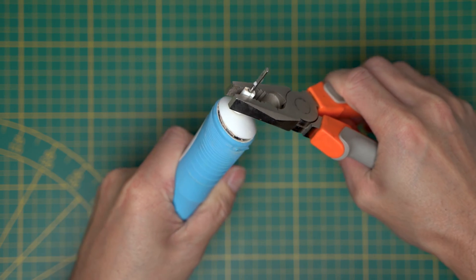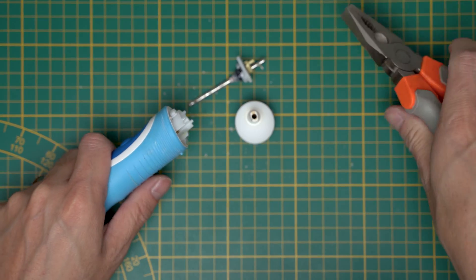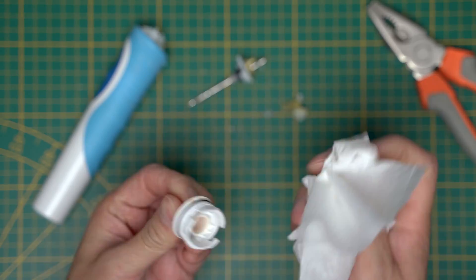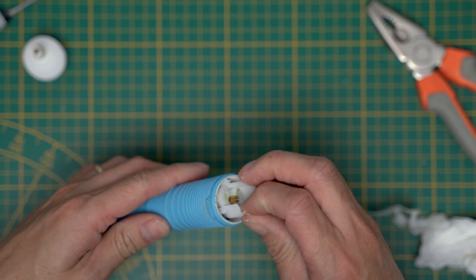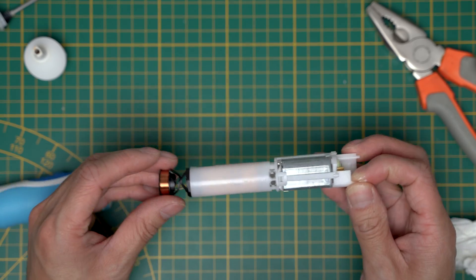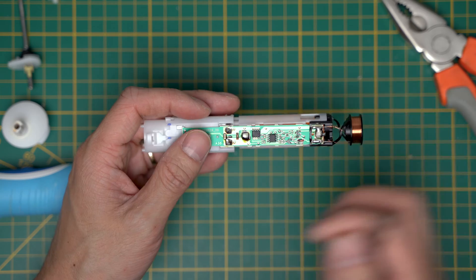You can just twist the head off — don't pull like me. It's quite disgusting what has been built up in there, so a quick clean first.